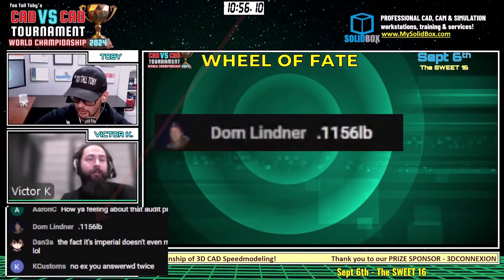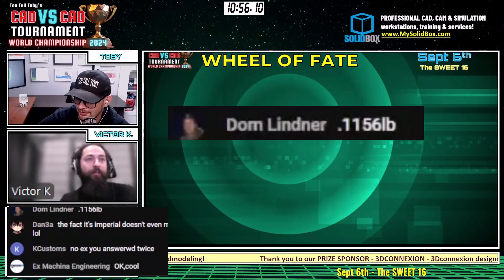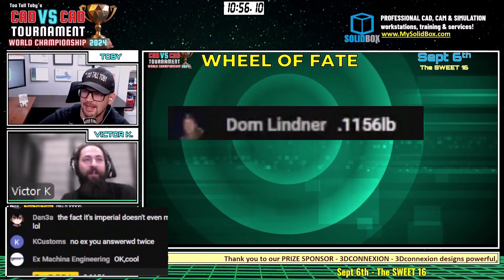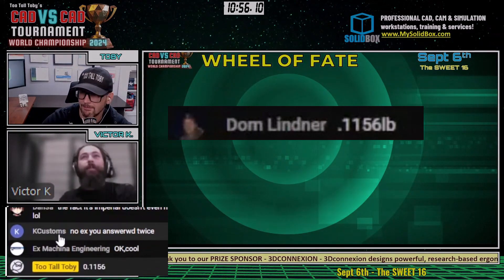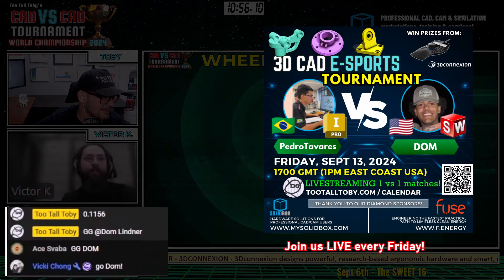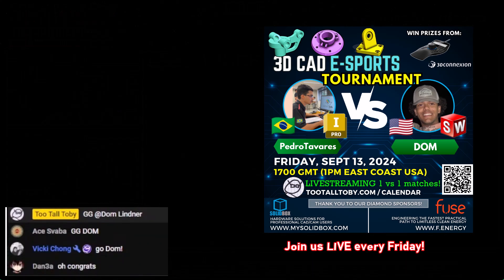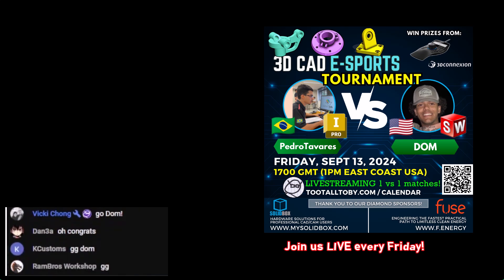Dom Linder comes in with 0.1156 — and that is correct! 0.1156 is correct! Great work, Dom. GG to Dom — we'll see him compete next week. Good practice. Everyone cheers for Dom. Four more matches ahead, with a couple of extras in the wings if needed.